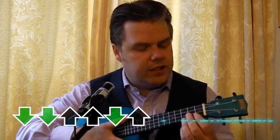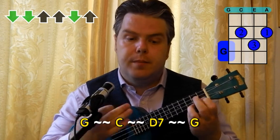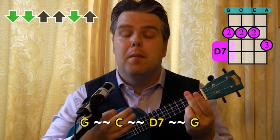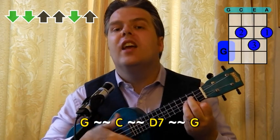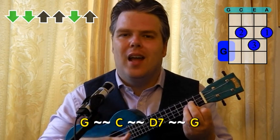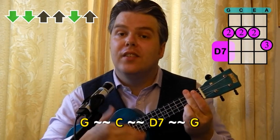The strumming pattern is down, down, up, up, down, up. The song starts on G. So let's do G, C and D7 on that strumming pattern. Here we go. G. Change to the C. And D7. Back to the G. Let's do that one more time. G. C. D7. And back to the G.